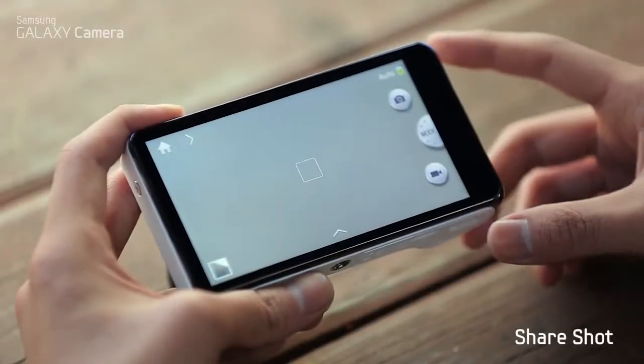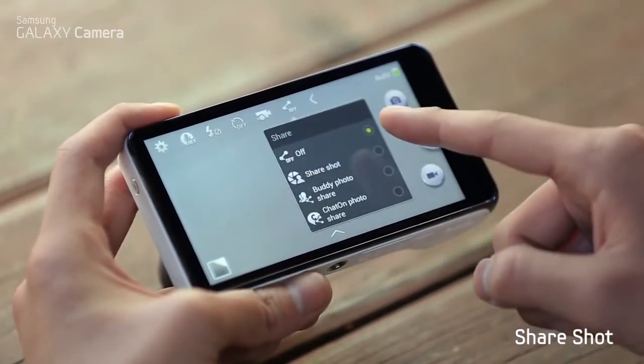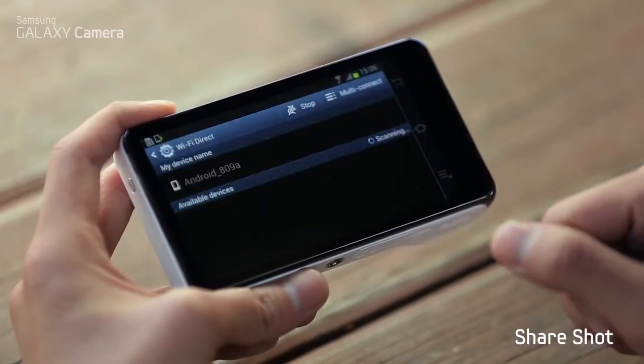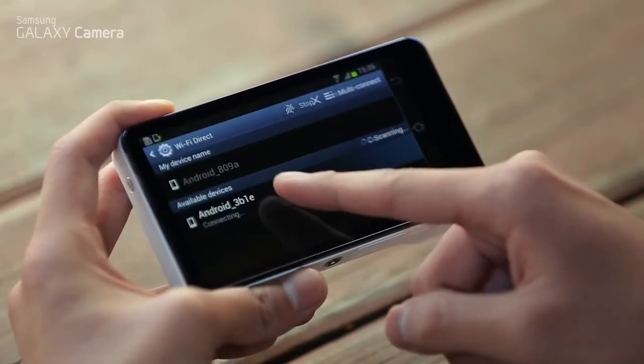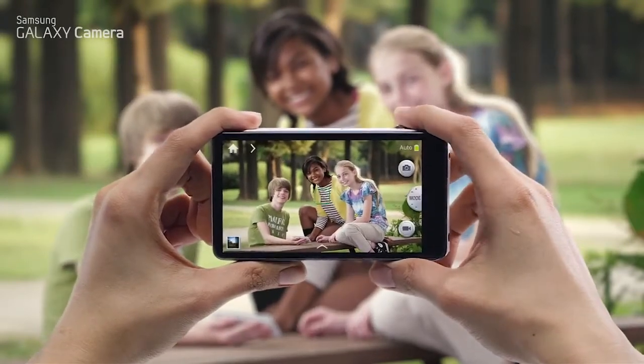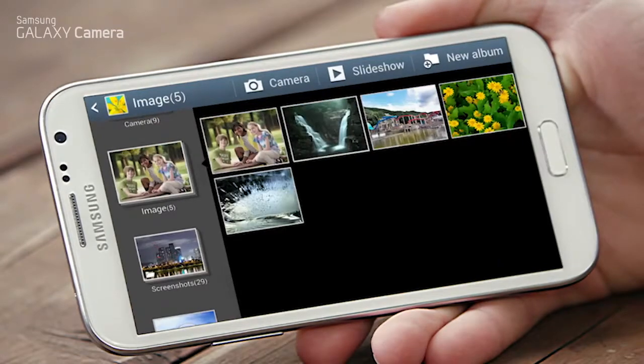When taking a group shot, everyone wants the photo in their camera, so they have to pose for the same shot over and over. Not anymore with ShareShot. Select the device you want to connect with, then simply take the shot, and the photo will instantly appear on all the connected devices.